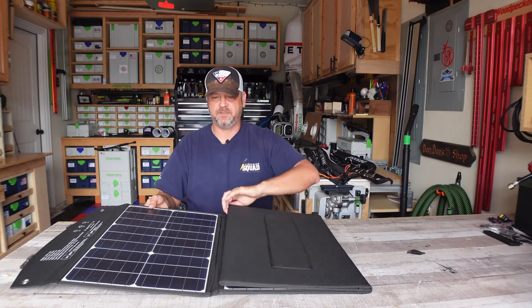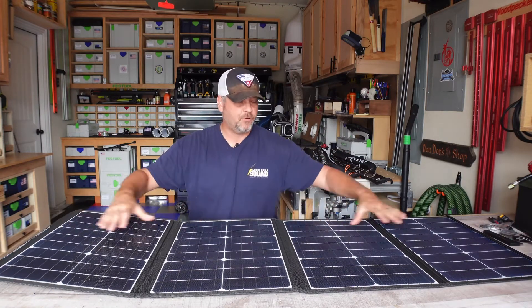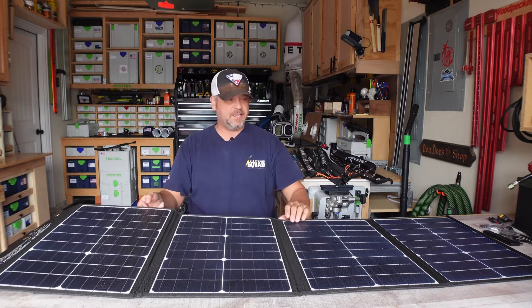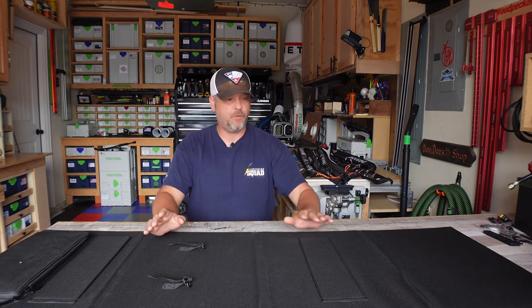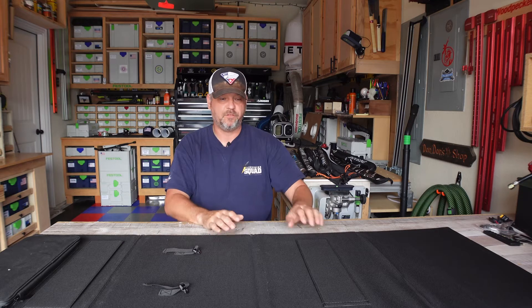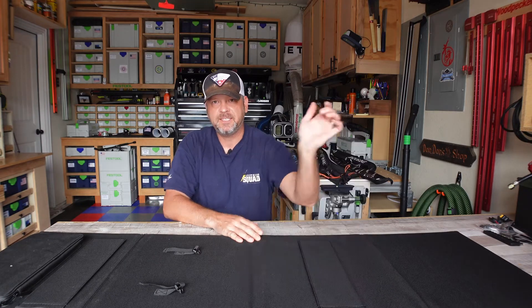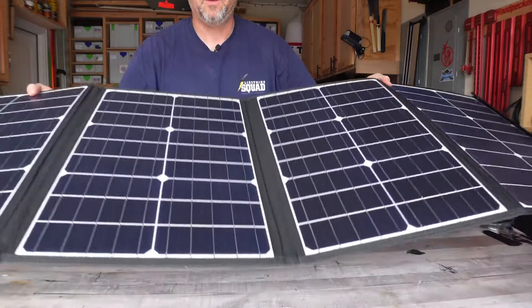The panels appear to be very nice and the unit looks very rugged. It is 12 pounds total, 65 inches long by 20 inches wide — so it's not crazy big. It does have two kickstands. I really wish it would have come with four — one for each panel — because it would provide more rigidity and sturdiness. But since this thing's not crazy long, I think on the end and the middle panel you'll still be able to adjust it properly enough.